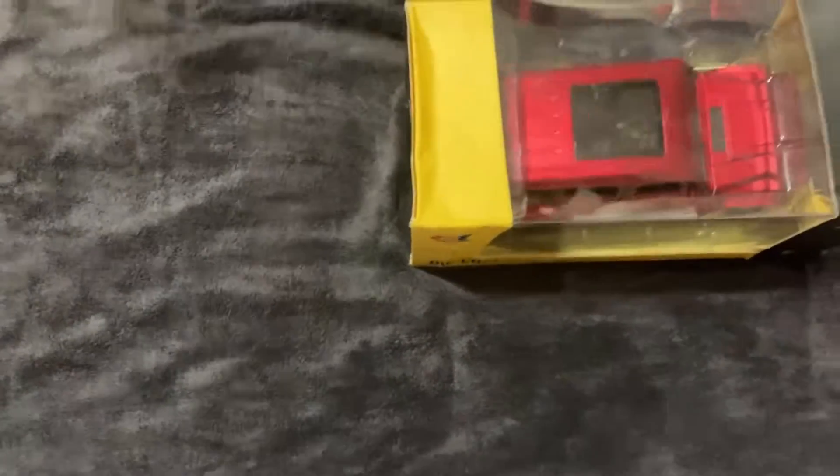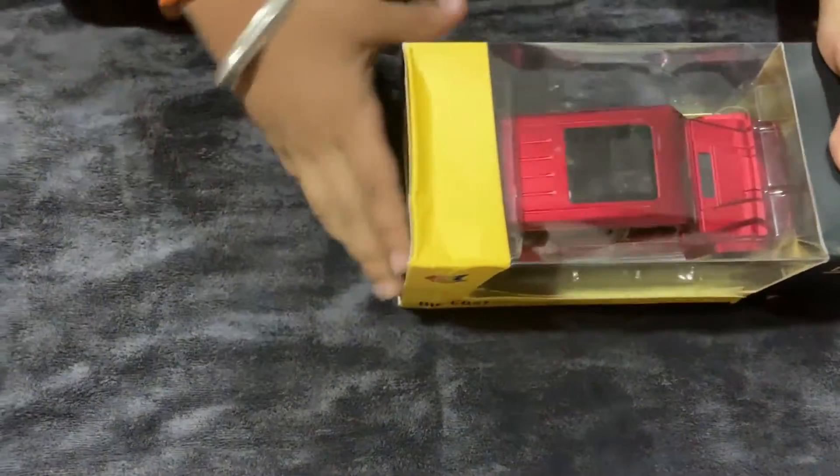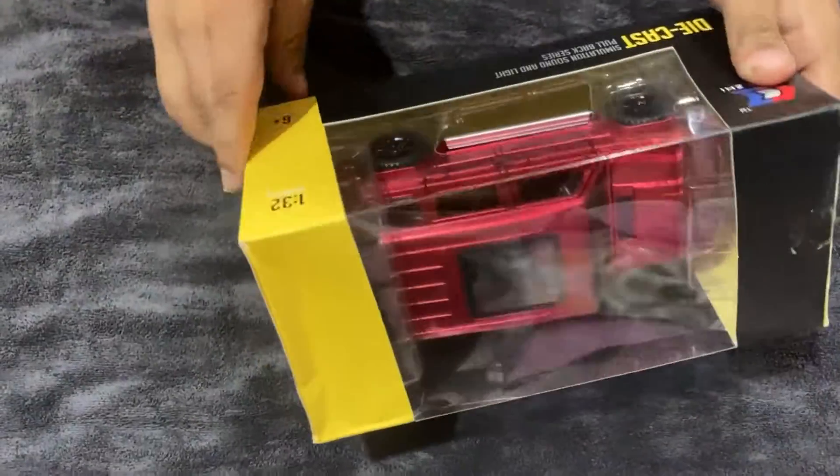Hello everyone, my name is Patricia and today we will be unboxing a car.